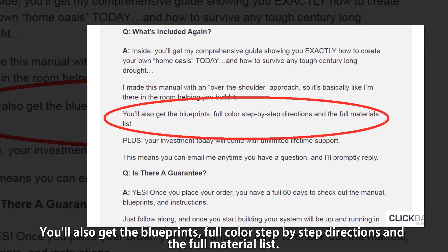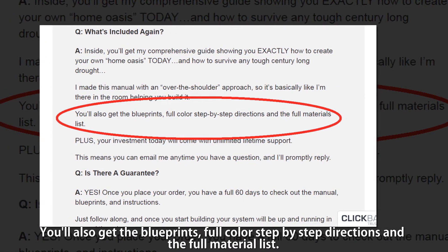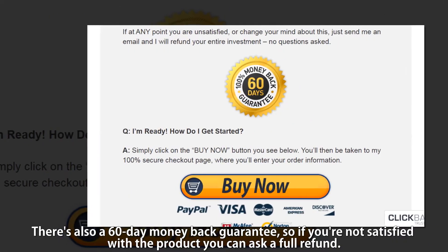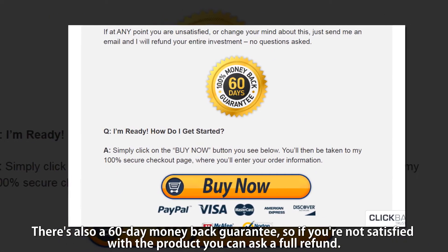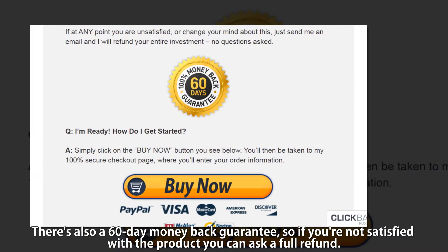You also get the blueprints in full color, step-by-step directions, and the full material list. There's also a 60-day money-back guarantee, so if you are not satisfied with the product you can ask for a full refund.